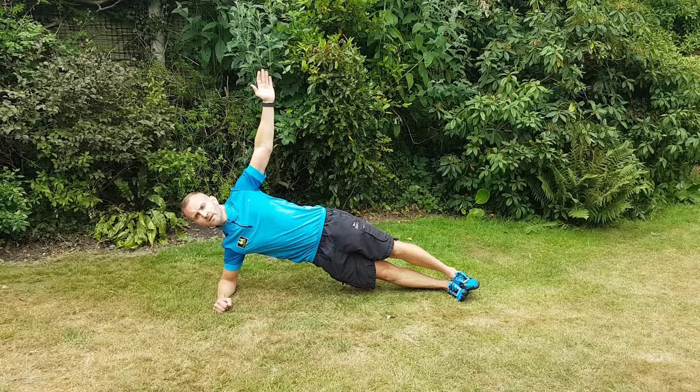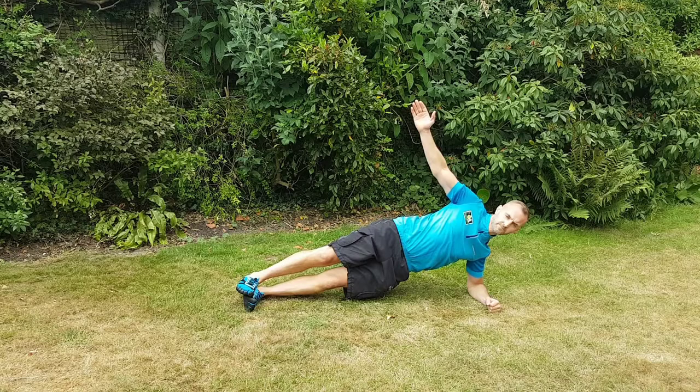This is a right-sided plank because I'm on my right arm, and this is a left-sided plank because I'm on my left arm. There are lots of different variations of this, but this is the basic one.